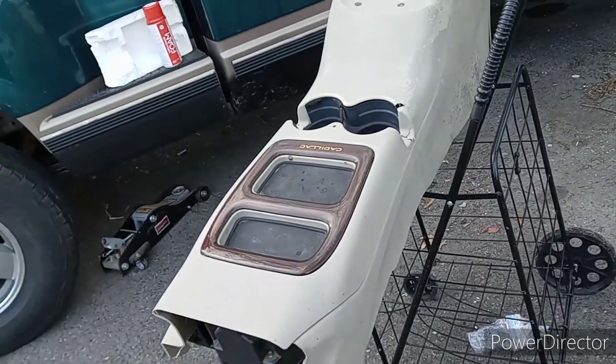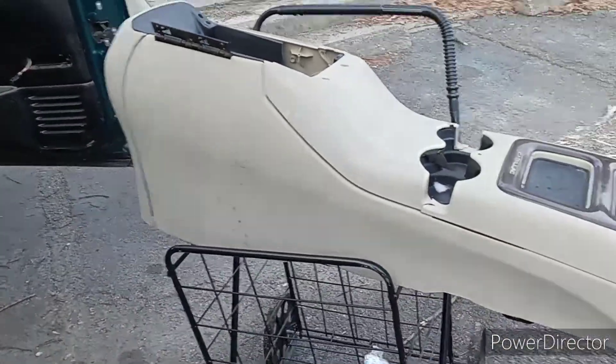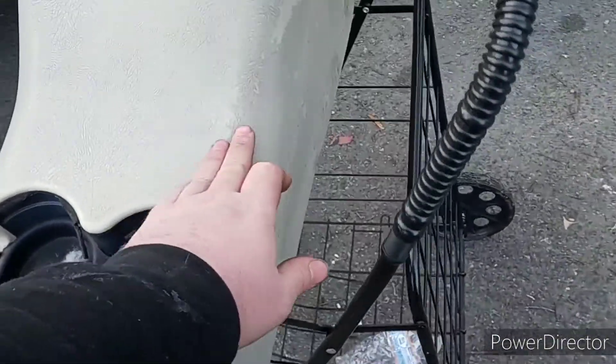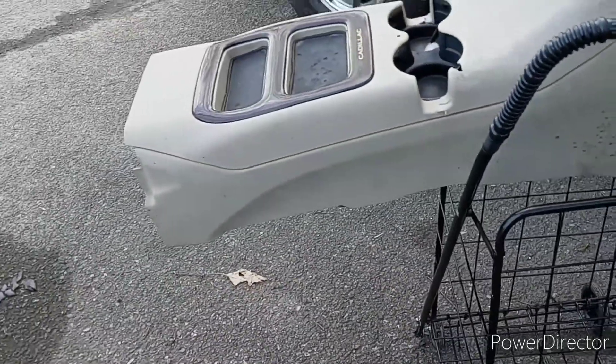It is actually a lot uglier than I thought. I didn't think it was going to have all these little divots in it, and the color just isn't appealing. It's all tore up everywhere — it's got some of the factory paint missing and it's got mold all over it.